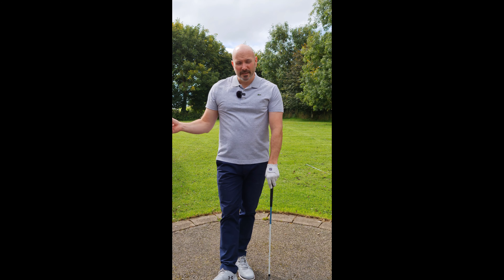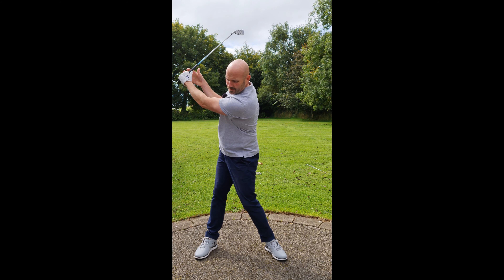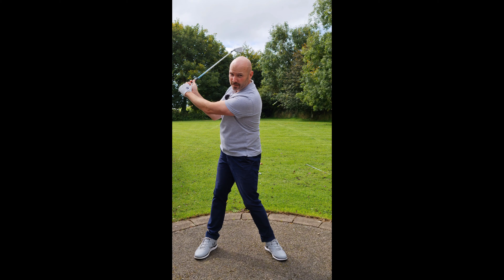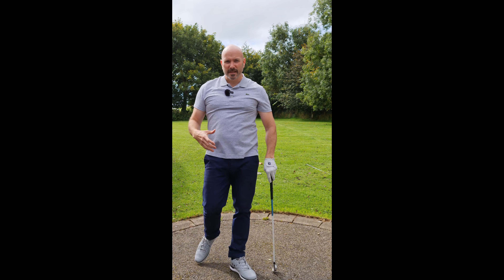The only way you can change the direction of that momentum is to pull it in the opposite direction. So as the club is going back, what we have to do with your hands is pull it back the other way — that's how we do it.